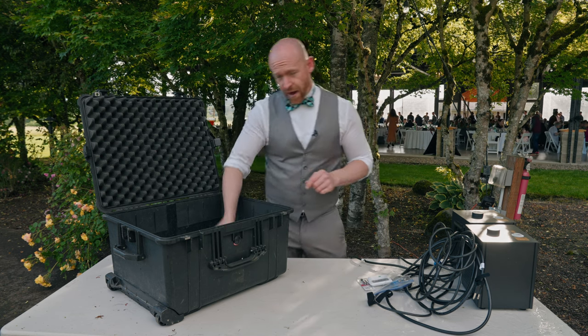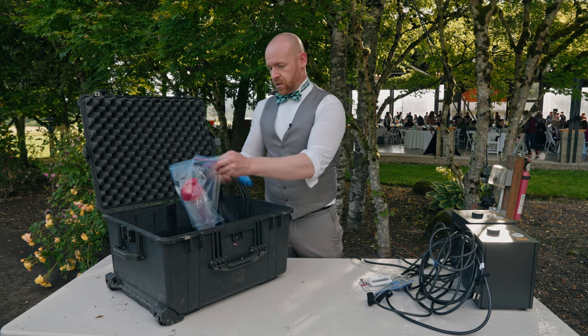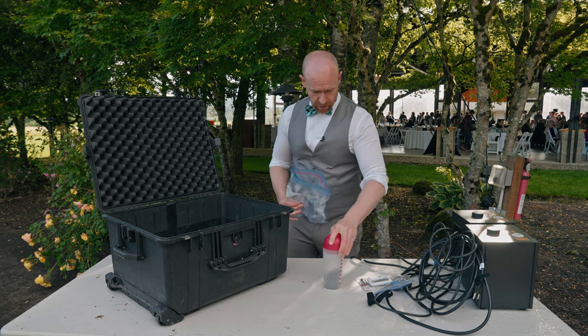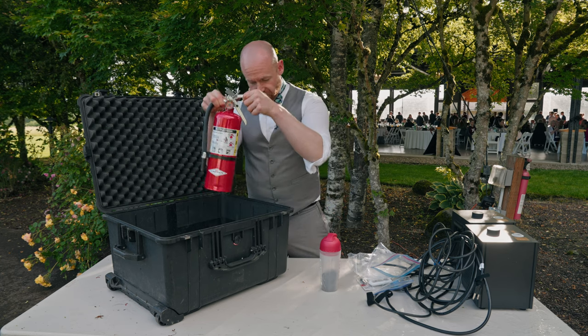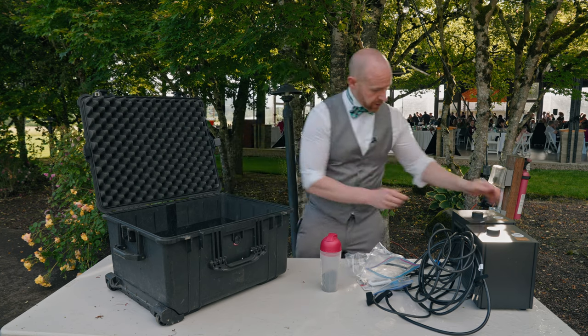We already have our extra power cords in here, already put away. This is our bottle where we're going to put the powder back into. We already have our fire extinguisher and we already have our gaffer's tape in here.